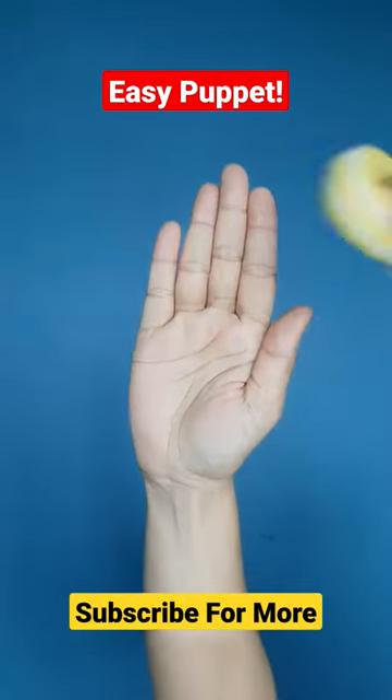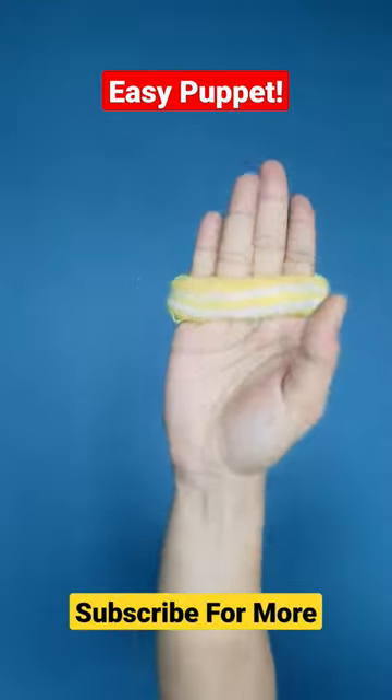Let's make the easiest, fastest puppet. Wear a scrunchie — a band that you tie your hair with — on your fingers.